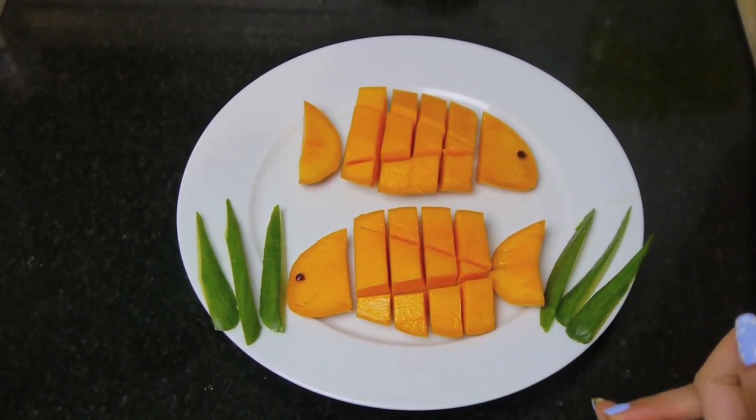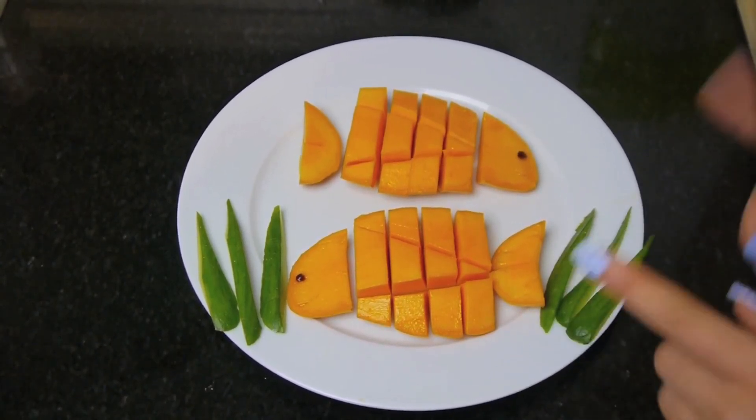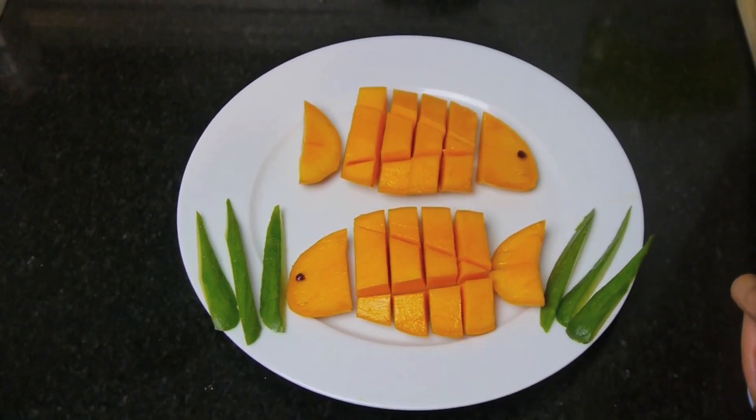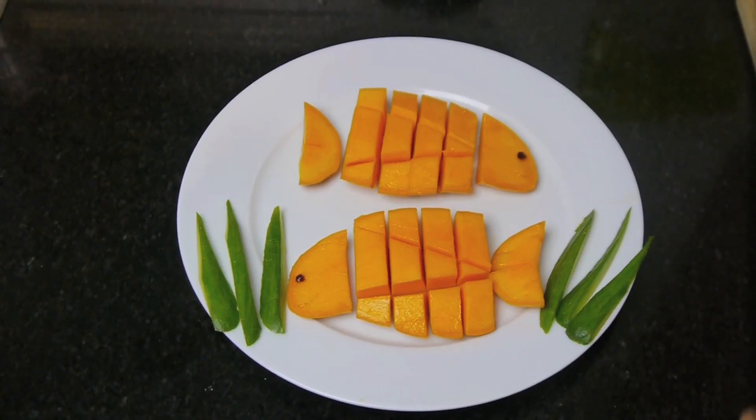I have a lot of different ideas for simple fruit food arts, so if you guys want to see more, don't forget to like this video. That's all for today — I'll catch you guys later. Take care and bye!